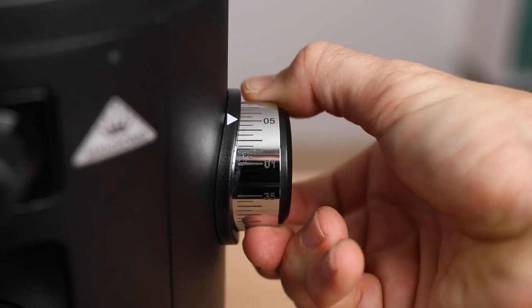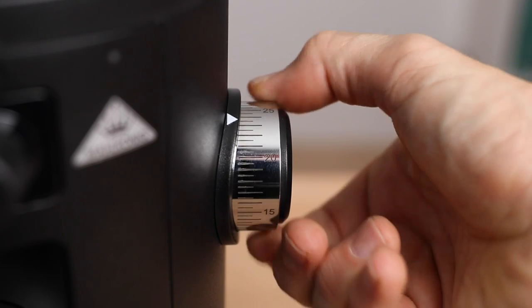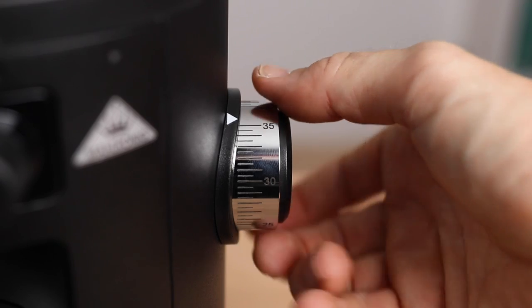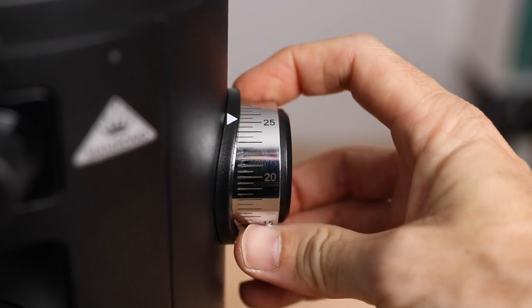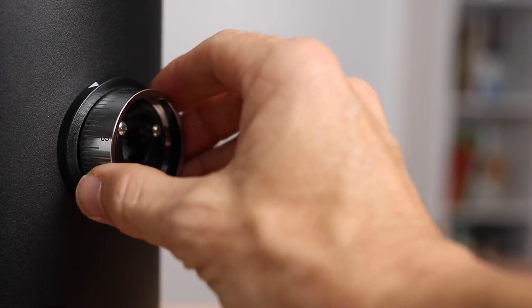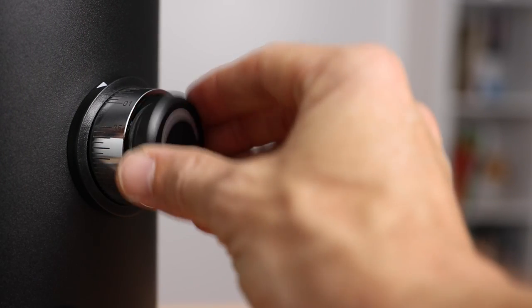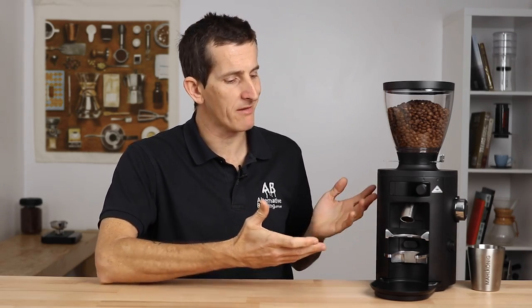As a stepless grinder with full movement of the grind dial, the X54 has adjustment markers starting from zero going up to 35 on the dial. You will want to run this grinder with beans in the chamber when adjusting the grind finer, but otherwise it's a very smooth action. You can also calibrate this grinder for extra coarser or finer settings beyond what's available out of the box. Designed to be an all-round, all-purpose grinder means that whilst appearing to be like an espresso grinder, the X54 will equally grind coarser coffee too, used for filter brewing.